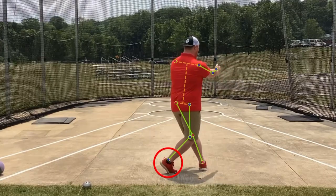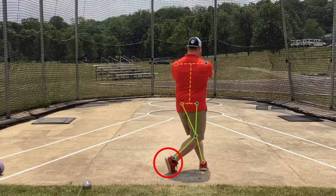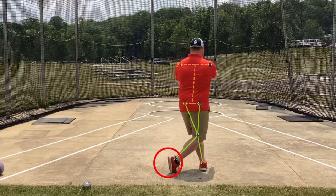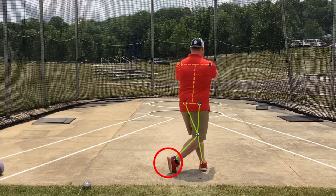So you'll see here — toes pushing into the ground as my body is shifting over top of my left.